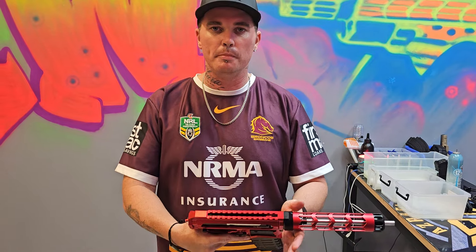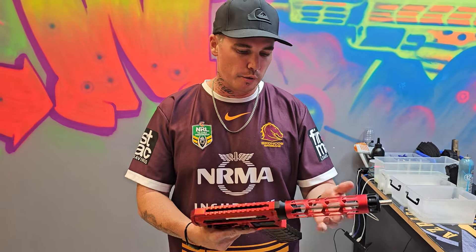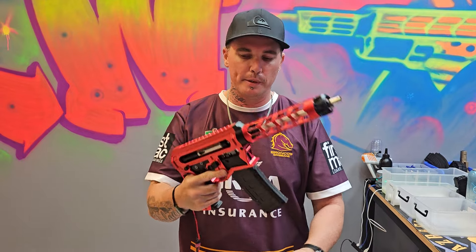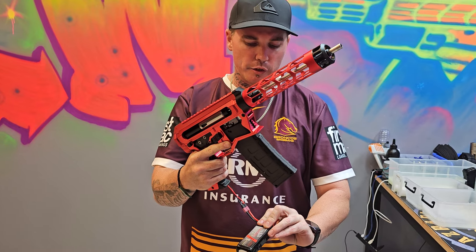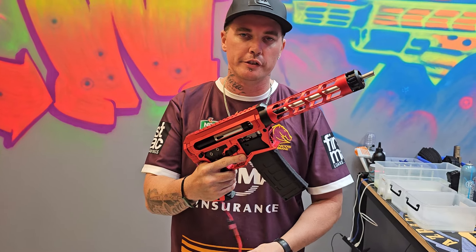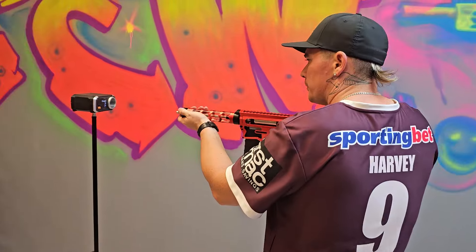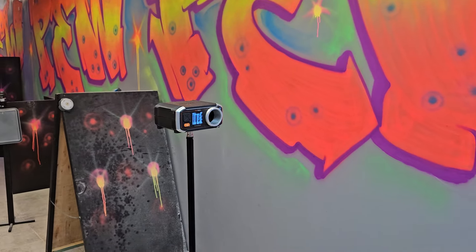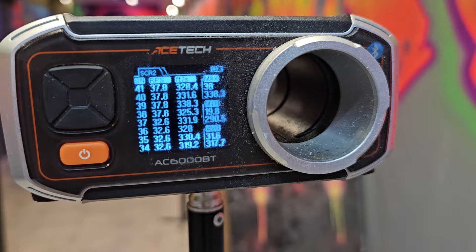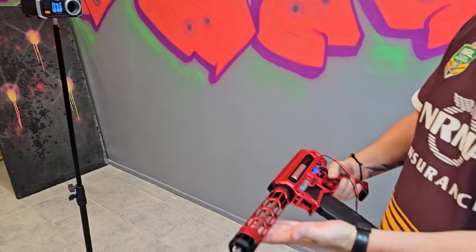We're going to give this guy a bit of a shoot down the range and get some numbers. He wanted 320 FPS, 35 rounds a second. We have got an 11-volt hooked up here, 2000 milliamp hour - which doesn't increase the rate of fire, it's just a bigger fuel tank than your little stick batteries. As you can see there, it's feeding and running great.